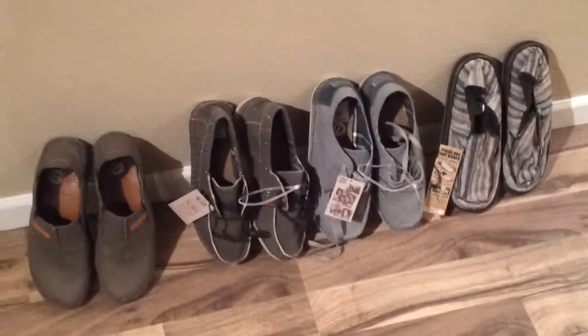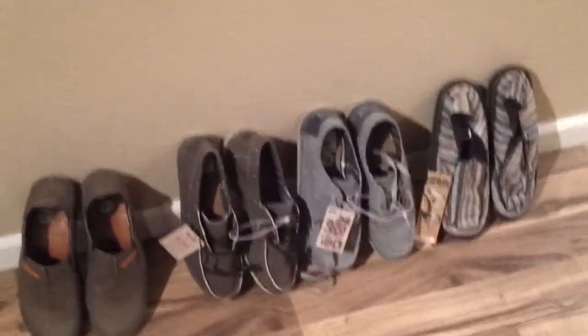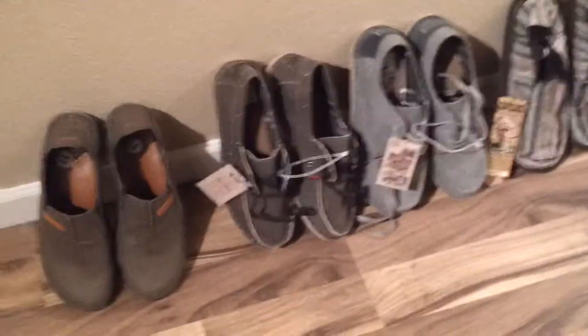Hey everyone, just wanted to do a quick video. Went shopping this weekend and made a cool discovery on some shoes, and I'm going to do a little video about the shoes and why they're so cool.